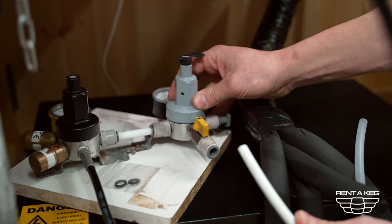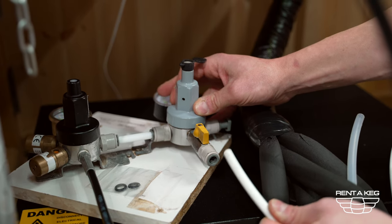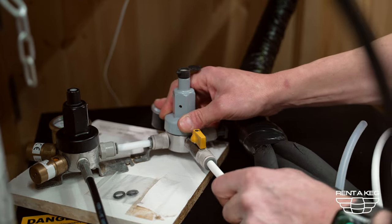Next take your gas line. Your gas line can be in multiple colours but for this purpose we are using mixed gas so we have a white line — put it straight into the secondary regulator output.